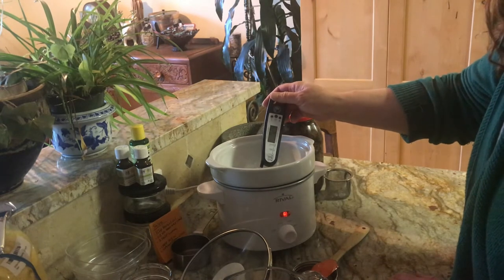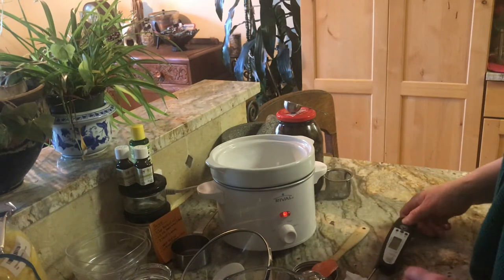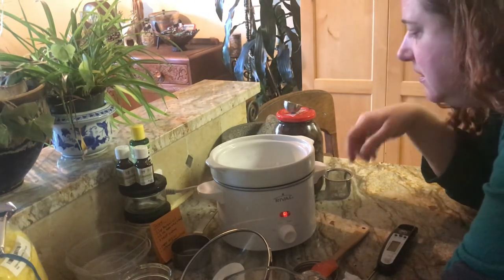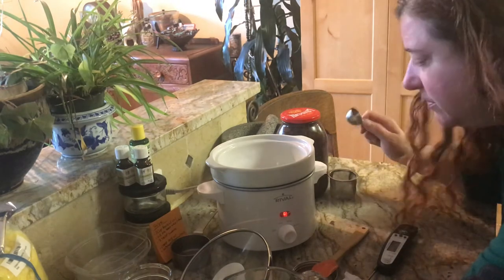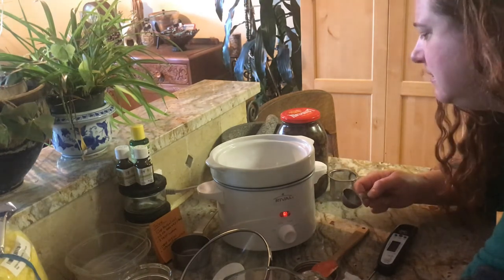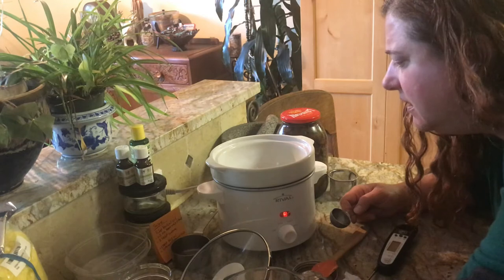We're coming up to around almost 140 degrees—not quite time to add the beeswax yet. I'm going to go ahead and add the tincture early because I want to bubble off any of the water that's left in it. This tincture is made with 190-proof alcohol, so there's not a lot of water in there, but there is some. We're going to try to boil that off before we turn it into a salve by adding the beeswax, because any water left in a salve increases the chances of it molding and we don't want that.